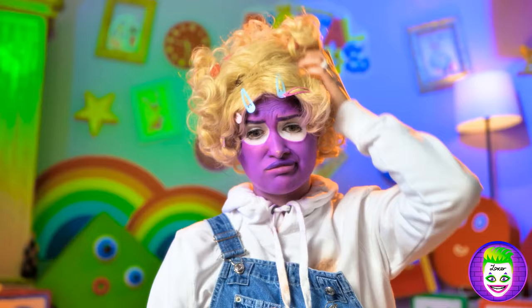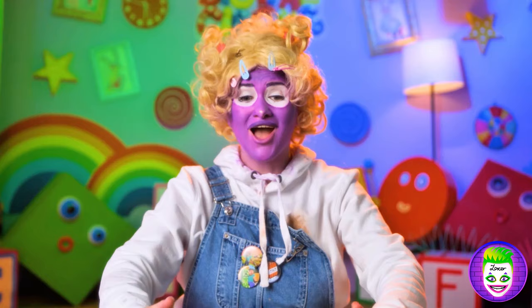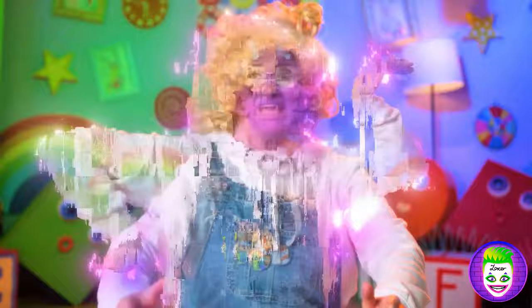Huh? For hair? Well, I needed a different hair color! Anyway! Oh no! Please don't touch it! There's a special lock there! Let's see! What? What's happening?